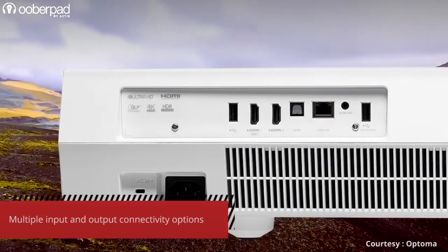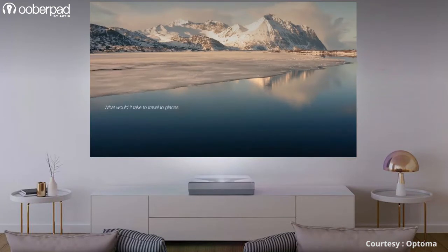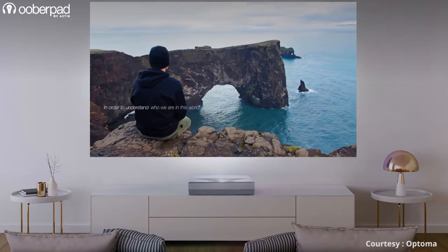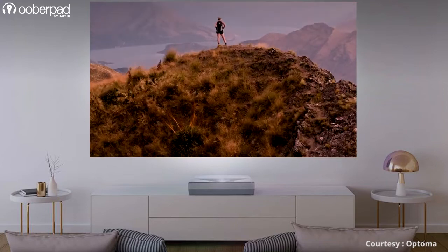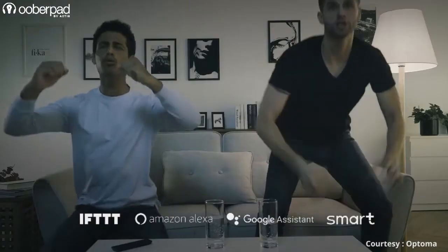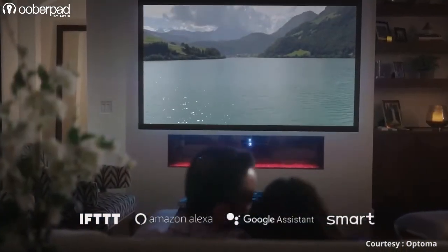The USB 2.0 port on the rear panel delivers PC-free playback of 1080p and 4K UHD HDR video, audio files and images along with support for office documents and PDF files. The P2 Smart Plus technology enables Amazon Alexa, Google Assistant and IFTTT support for easy integration into your smart home.